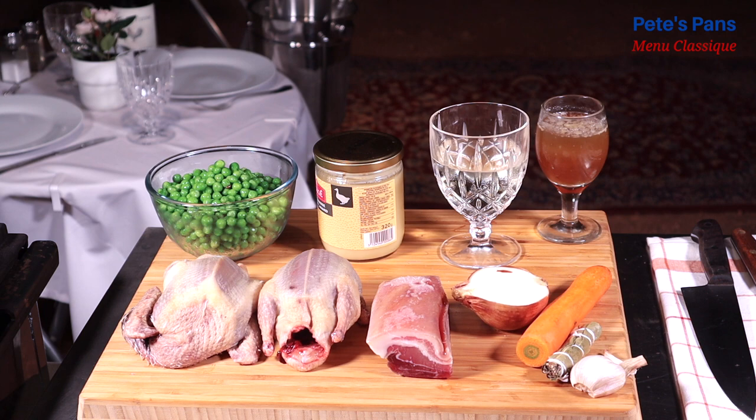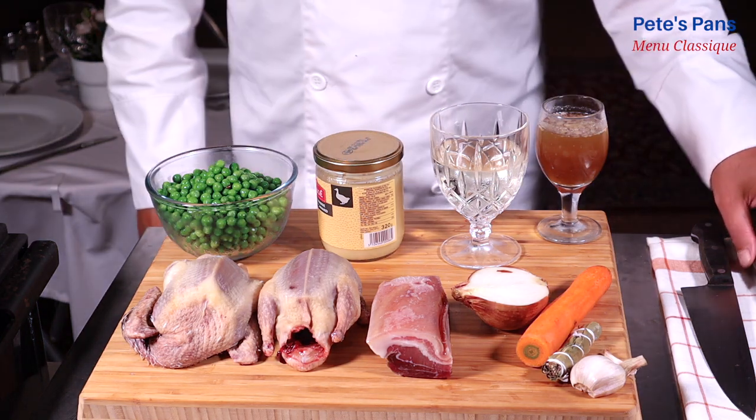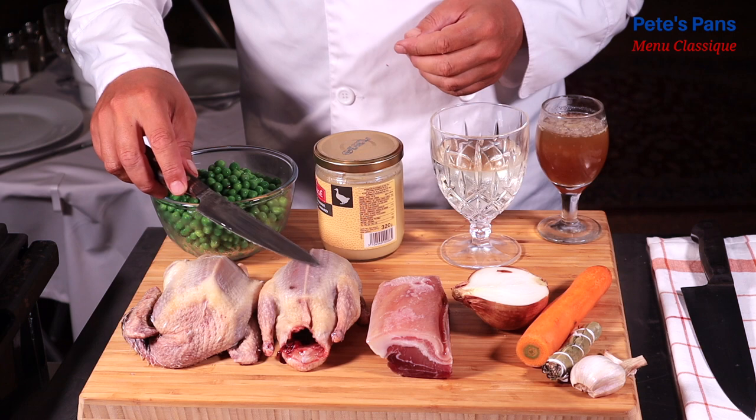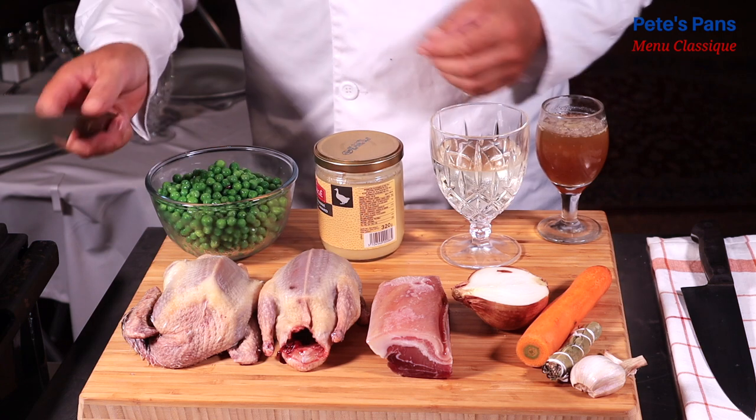Squab refers to a young, tender, domesticated pigeon, so it doesn't require the long cooking that a mature, wild pigeon would. Let's be generous — one plump pigeon per person. Try to acquire them with their guts as well as the neck and wings, as we'll use these to make a stock for the sauce.